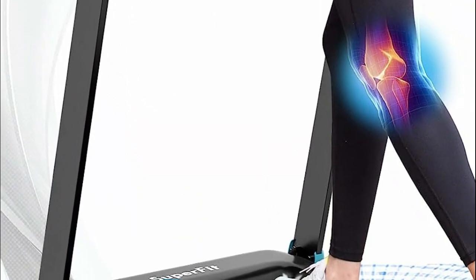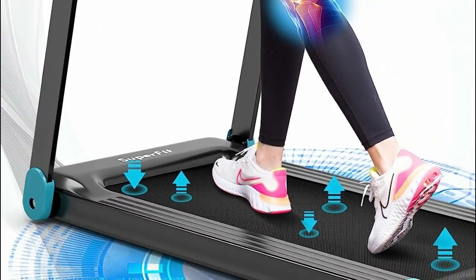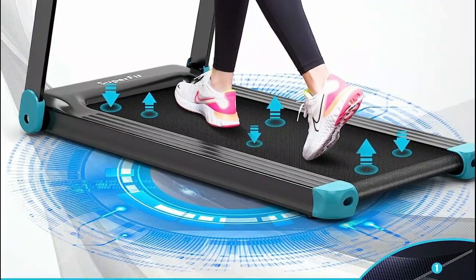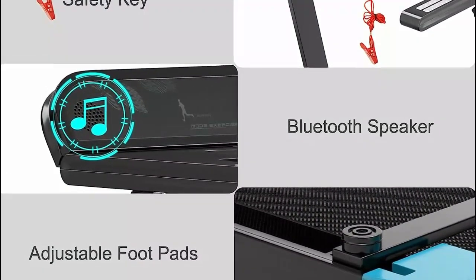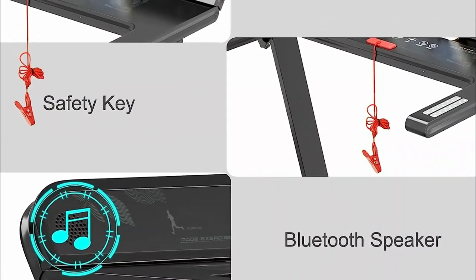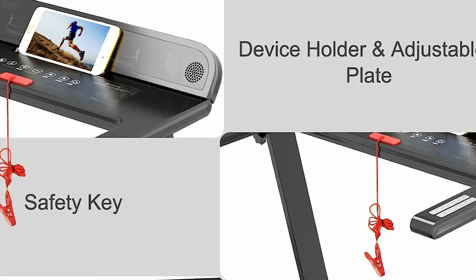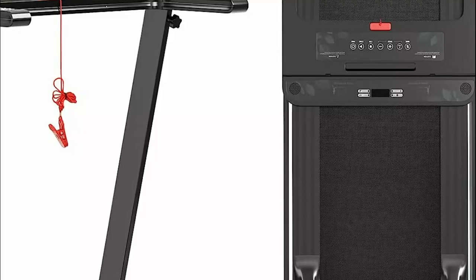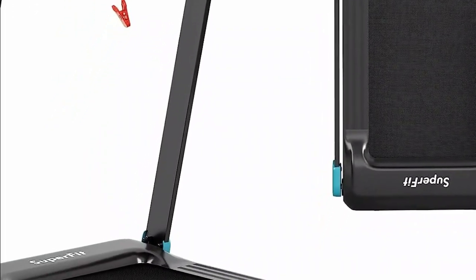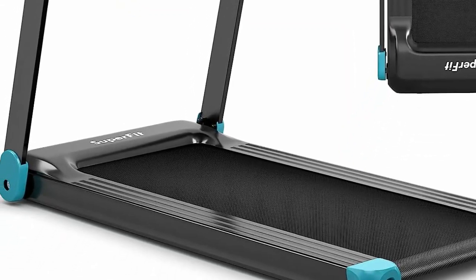Crafted for optimum user experience, this compact running machine boasts a 5-layer shockproof and anti-slip running belt, providing excellent cushioning for your knees and joints. In case of emergencies, it is equipped with a safety key that automatically shuts down the machine. Stay informed about your progress with tracking of time, speed, distance, calories, and heart rate via conveniently placed sensors on the handrails. The adjustable plate doubles as a device holder, making it simple to connect your gadgets for added entertainment during workouts.